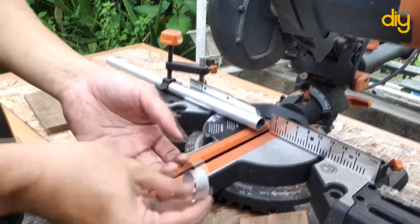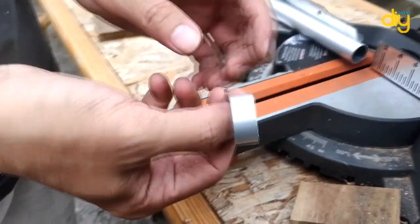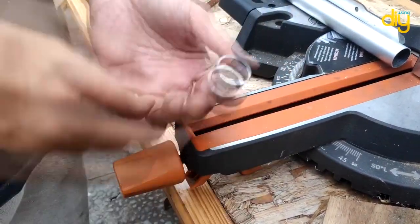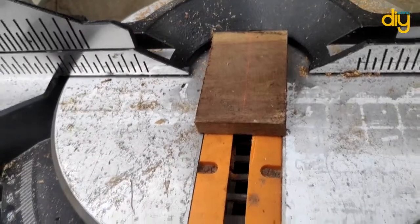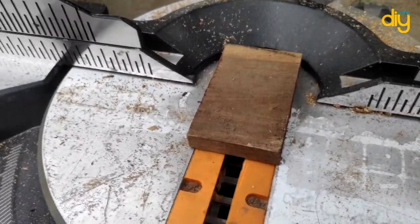Now here's how the laser cutting guide looks outdoors and under sunlight.